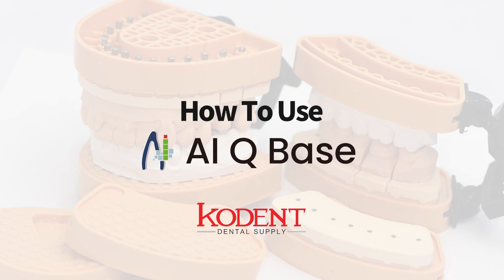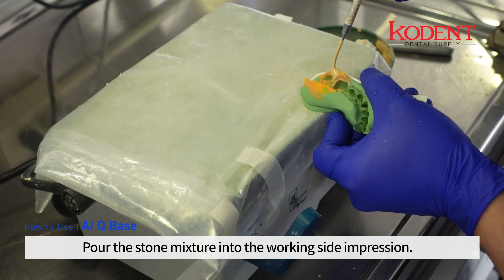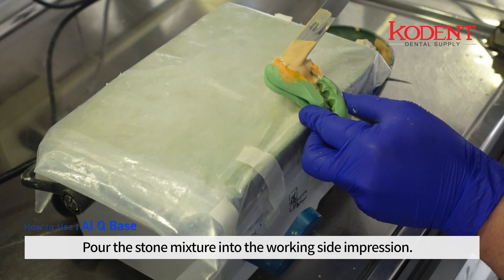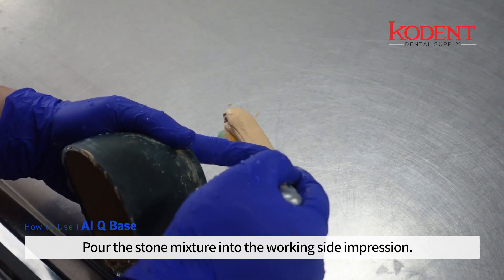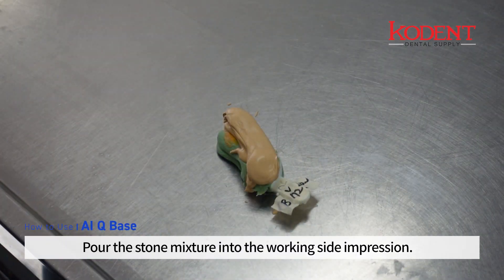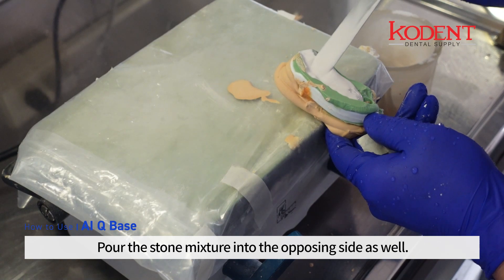How to use an AIQ base: pour the stone mixture into the working side impression, then pour the stone mixture into the opposing side as well.